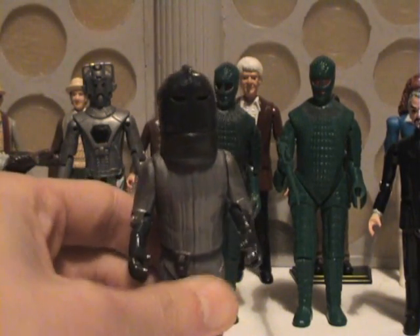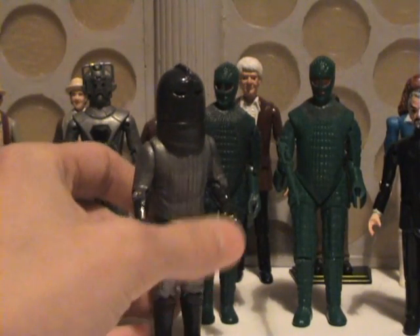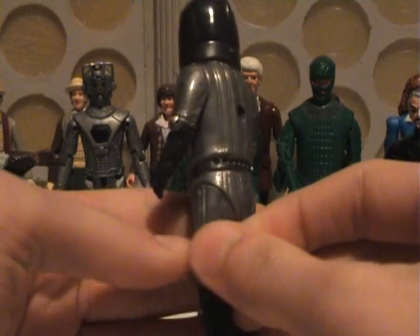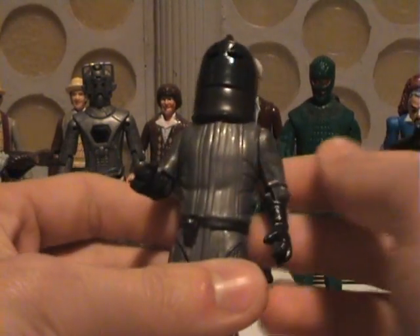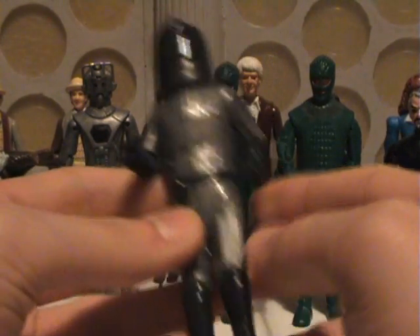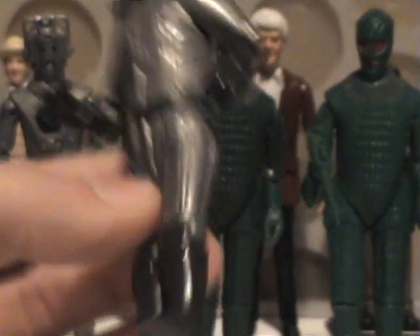Unfortunately, it's sort of based on the Two Doctors in terms of height, because it's really tall as opposed to being short. The sculpt is really nice. They've captured the look of the suits and the armour pretty well. They've got the little belt with the little device on there, and the knee pads have been sculpted onto the top of the boots.